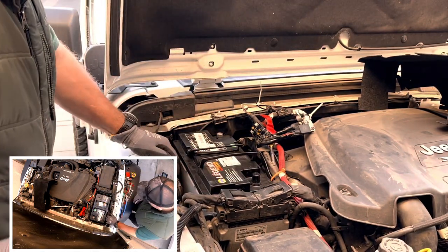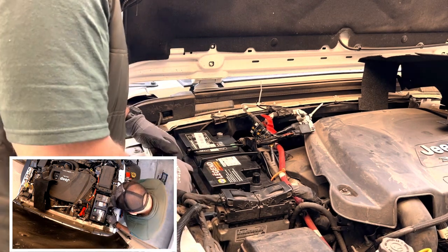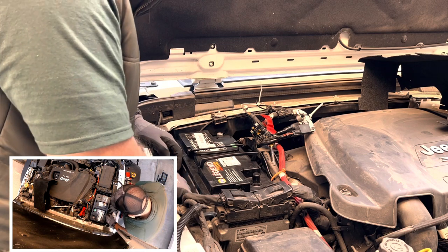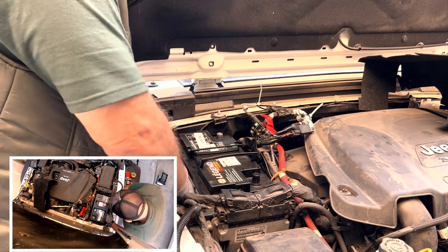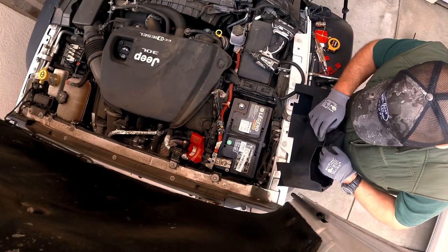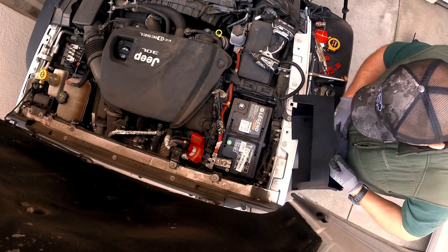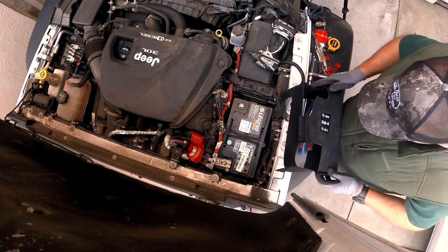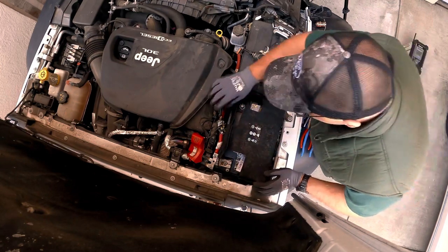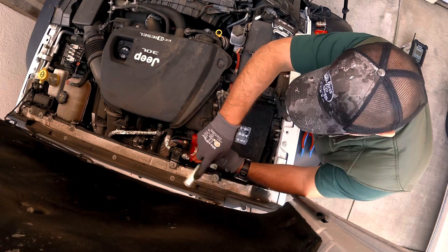I reinstalled the battery hold down and began to hook up all my cables to my new battery. I got the new battery all hooked up and unfortunately — as you can see in the small picture — my battery cover was sitting on top of the engine; I had forgotten to put that back. The battery cover would not go on with the leads connected, so I had to remove them again, reinstall the battery cover, and then reinstall the leads.